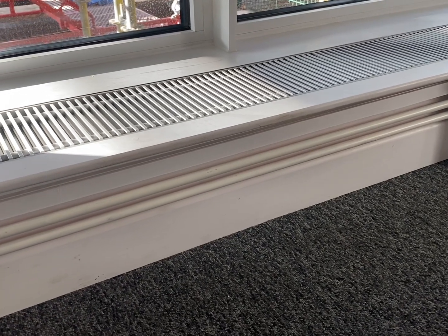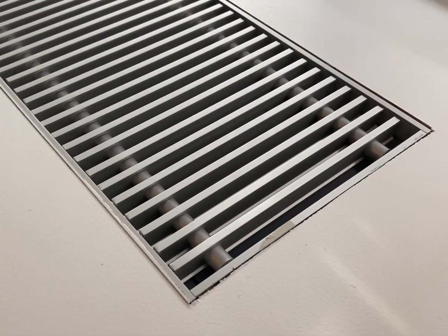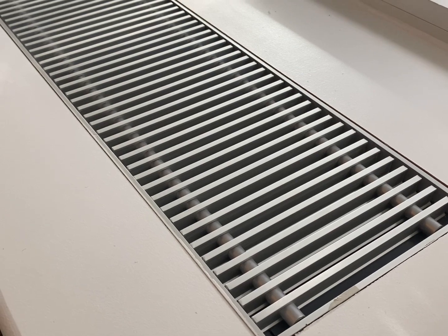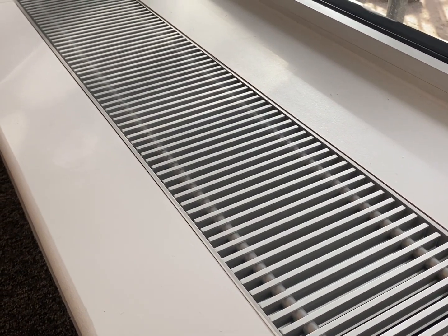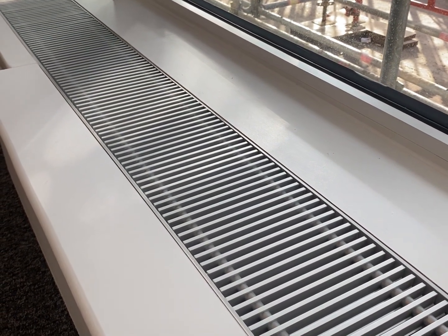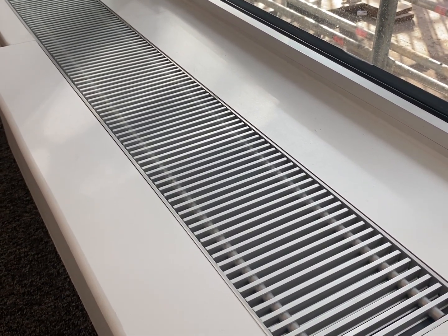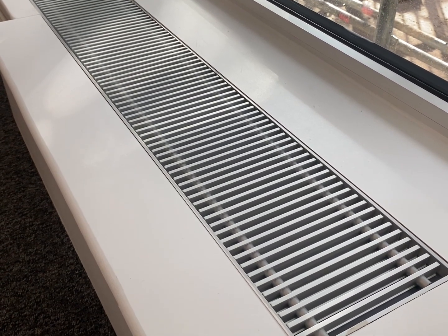The pipes can still be accessed by plumbers if needed in the future. The electricity consumption to operate the fan for the radiator inside the window sill can be compared to the consumption of an LED light bulb. Assuming residents have the fan on for around 8 hours a day in the heating season, this would cost approximately 50p per year per trench heater. These figures are based on January 2022 energy prices.